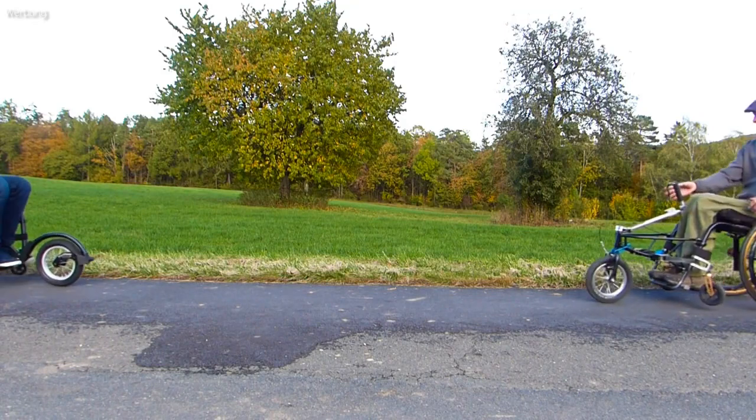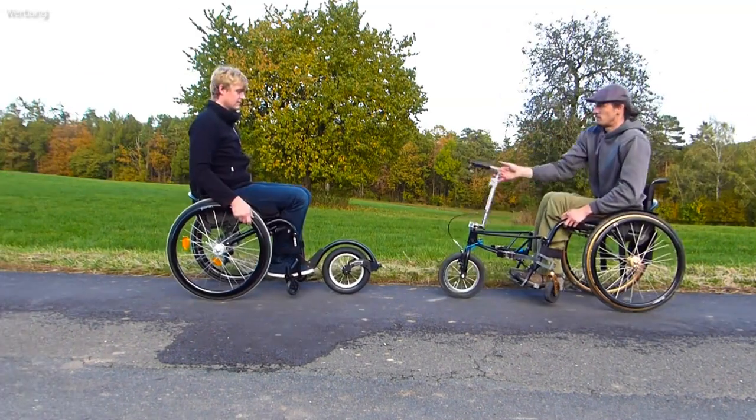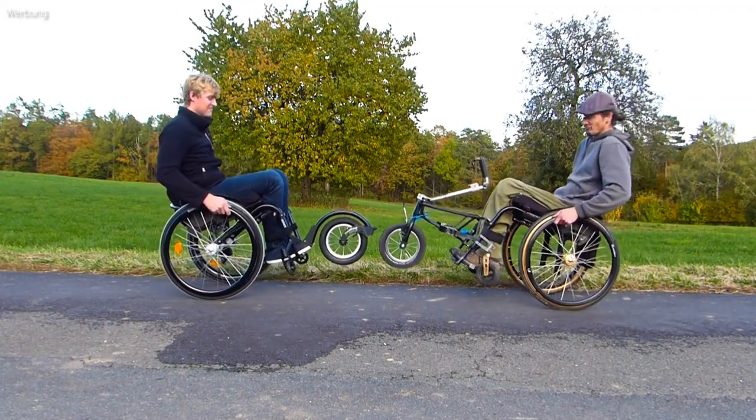We are often asked why we developed a front wheel and how it differs from others. That's what this video is about. Have fun — it starts after the intro.